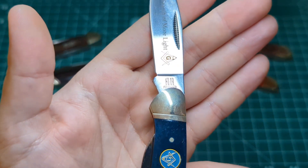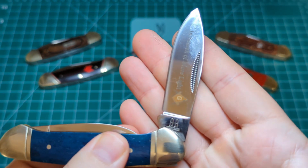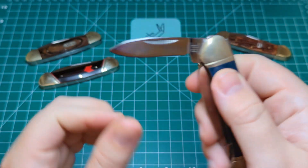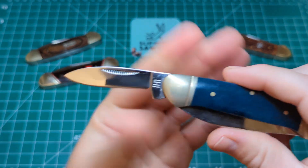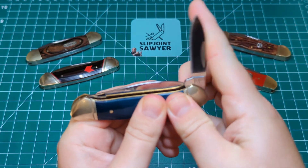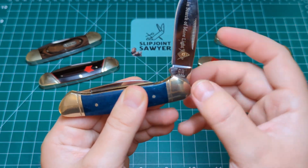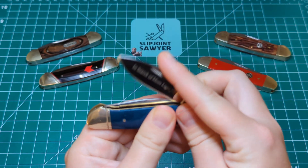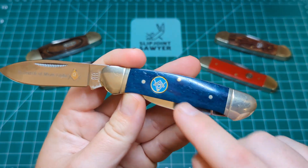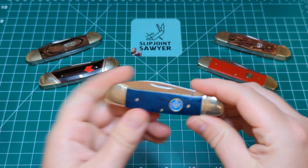You can see the Rough Rider reverse R tang stamp. Out of all my Rough Riders I think this is the one with the best action — both blades are like glass opening and closing, there's no resistance on the pivot on either side; obviously there's resistance from the spring on the back, but it just feels like glass. Wonderful action, beautiful blade — just look at the bone on that. So that is number five, the Masonic Canoe.